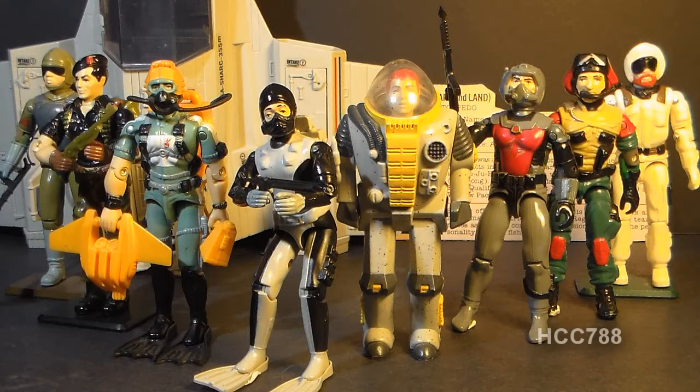That was my review of the 1983 Torpedo. I hope you enjoyed it. If you did, make sure you give it a thumbs up on YouTube and don't forget to subscribe — I've got a lot of great new G.I. Joe toy reviews coming up. Also don't forget to like the Facebook page, where you get updates you don't get anywhere else. Thanks for watching and I'll see you next week with another Vintage G.I. Joe Toy Review.